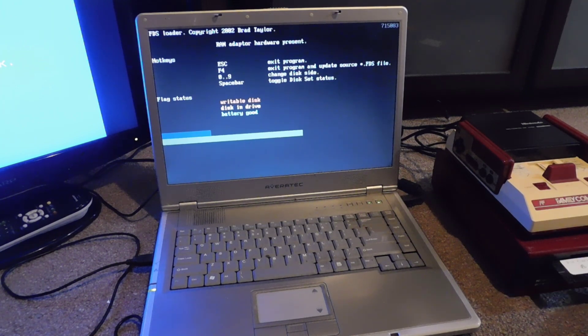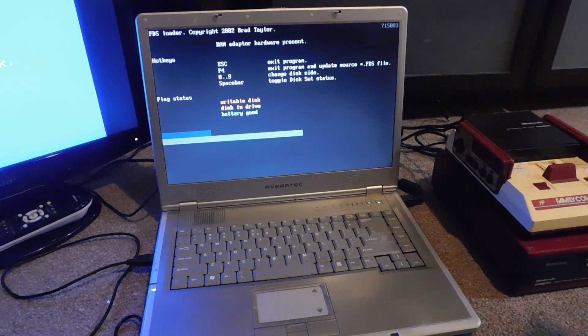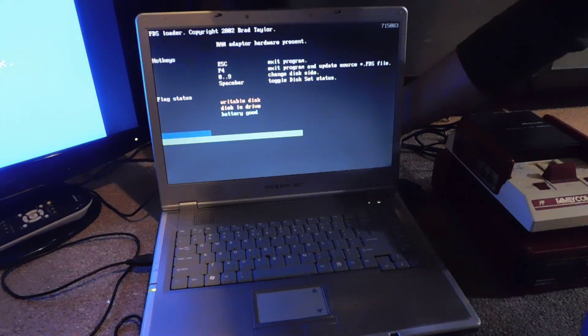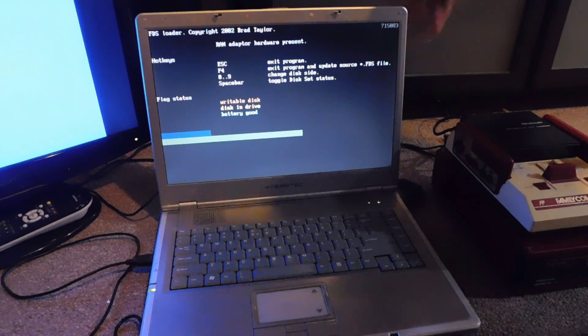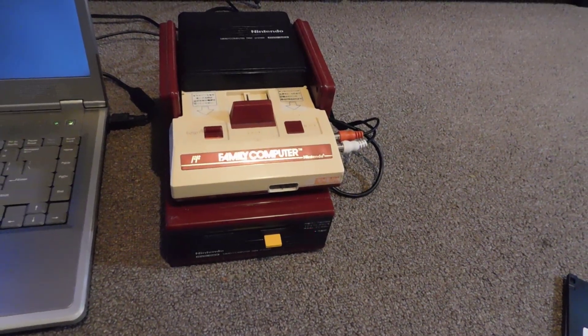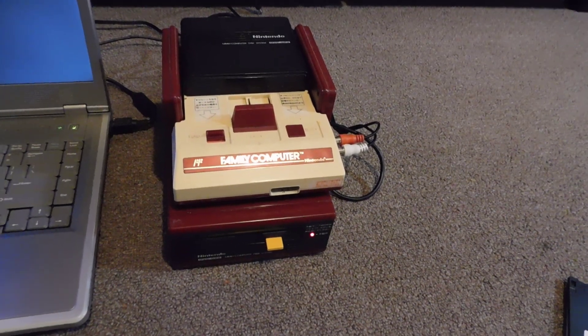Now I'm going to eject the Disk Keeper, take my game, put side B in facing upwards, and transfer the cable back to the Famicom Disk System. Just like before, the status light is running — it's writing at least half of the data to the disk.